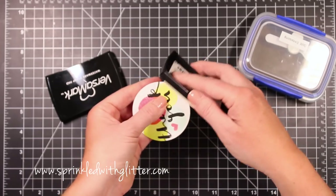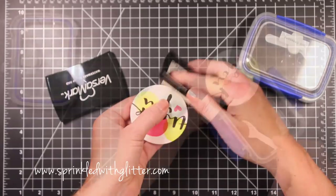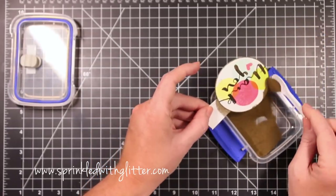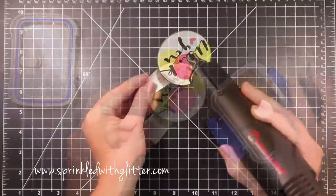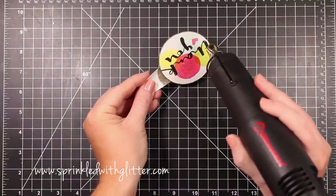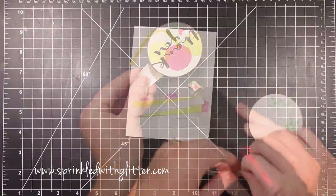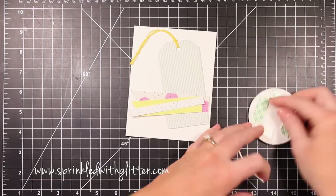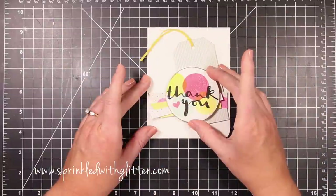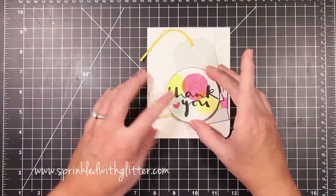For a finishing touch on the die cut circle, I thought it would be fun to add a little gold edge. I'm tapping my Versamark ink pad all around the edge of the circle, then adding gold embossing powder and heat setting it with my heat tool. It just finishes off the circle with a nice gold edge — it's a super fun technique. If you don't want to add more bulk with pattern paper or glitter card stock, you can add embossing powder around your die cut pieces instead. Finally, I'll add the circle die cut to the card front using foam adhesive.